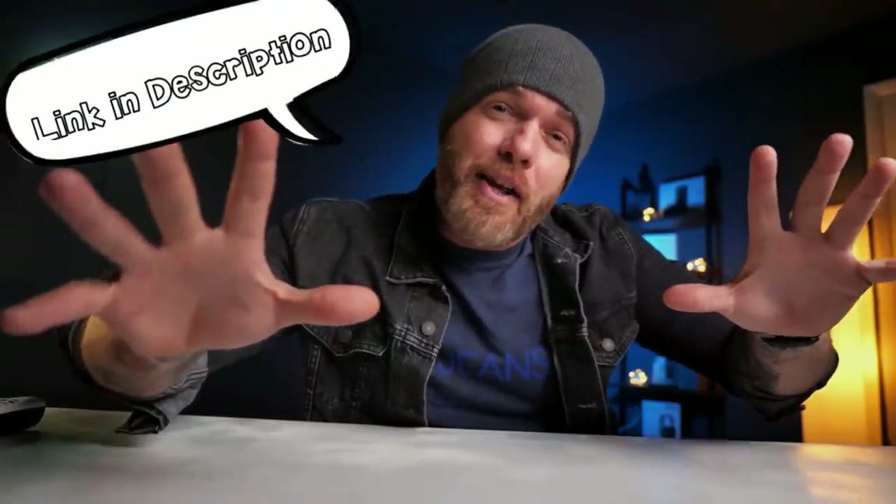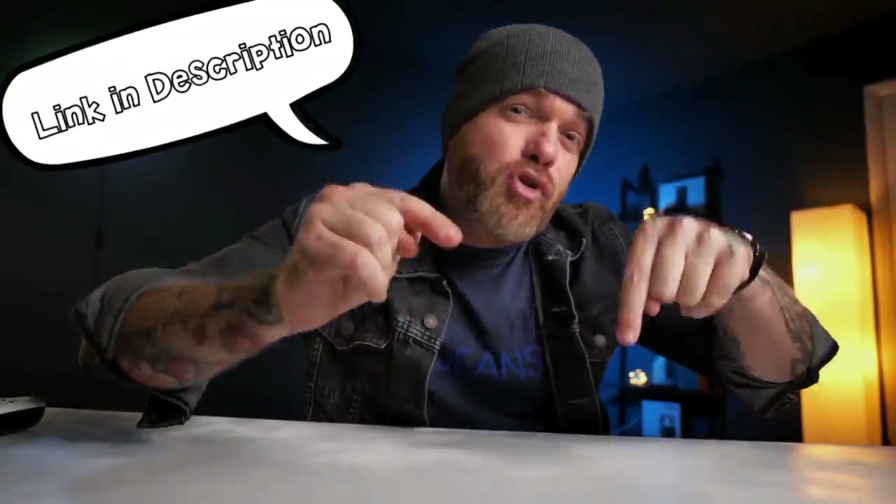There are links down below in the description if you want to check this out for yourself, see more specs, or purchase it. If you found this video review helpful, please hit that like button and subscribe — I've got more cool videos coming soon. Big thanks to LG for sending me this projector and letting me take it on a test run.